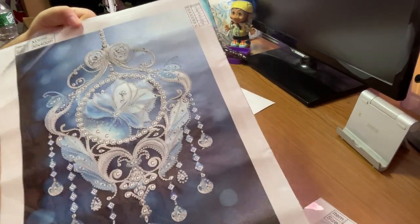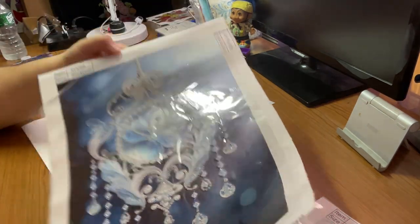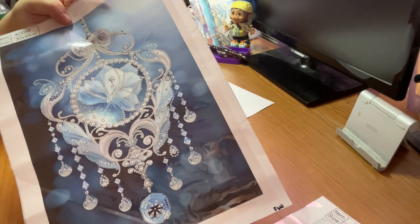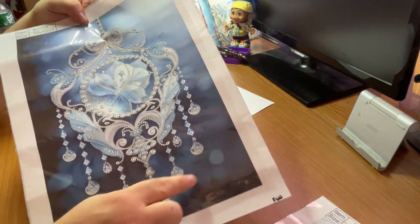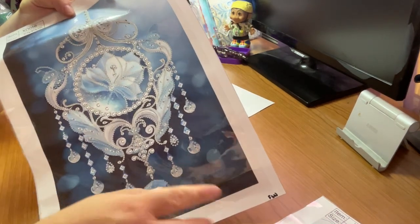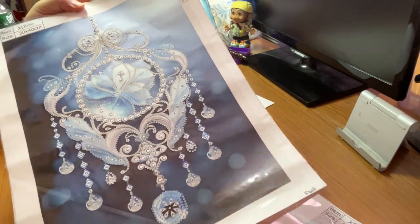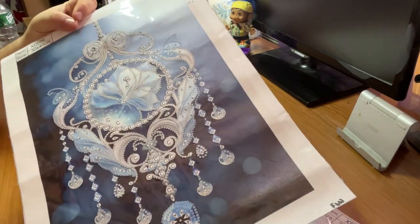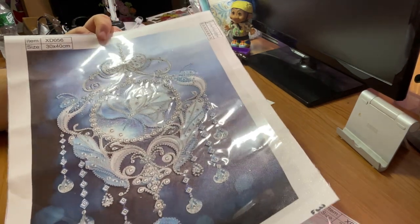So here we have our second one. Again, same thing — we have a blue, kind of ombre-y kind of background. This actually looks a little bit like when it's a picture of, like, glitter or something out of focus, and you can see the big spots, and they even look more glittery. That's kind of what the background is a little bit over here. And it gets lighter as you go up top. Again, it's a hanging kind of ornament. But this one has more to do. It's more intricate. The design seems like a lot of special drills.